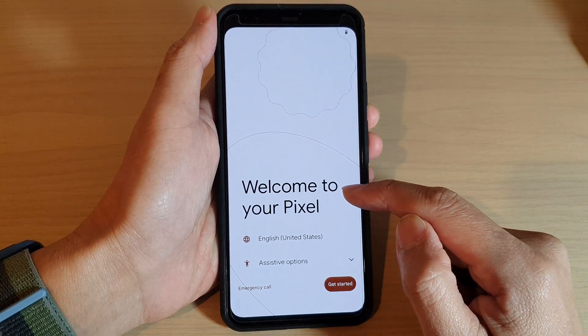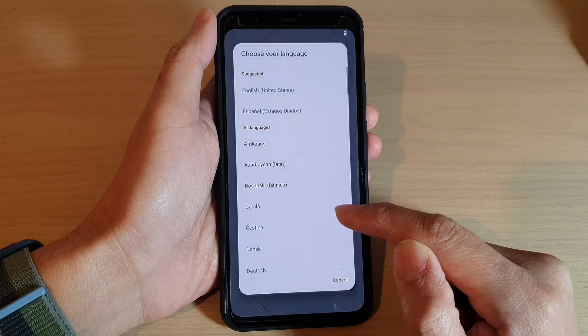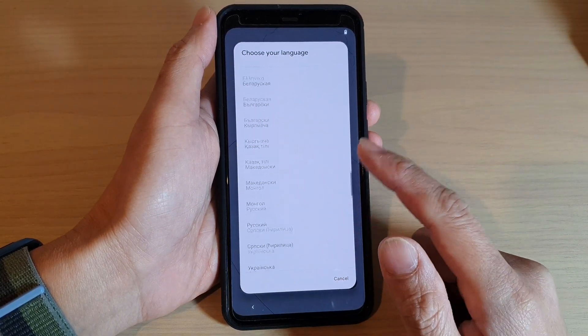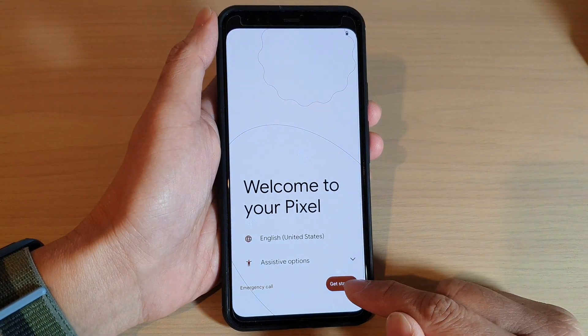Once you are at the Welcome to Your Pixel screen, tap on the language and select your language. There are quite a lot of choices here, and then tap on Get Started.